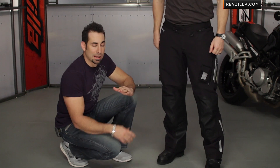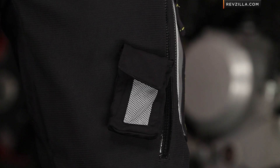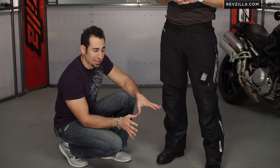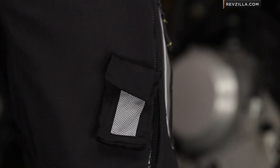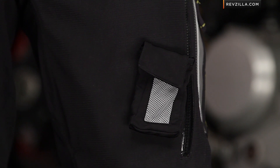Looking on his left thigh — this pocket here is absolutely a spot tracker pocket. The reason why it's placed there is because through testing we know that spot trackers do better horizontally and when the top of them is facing the sky. So they wanted to place the spot tracker pocket, which is removable, in an area on the pants to get the best reception and the best ability to keep you safe and relay your position.